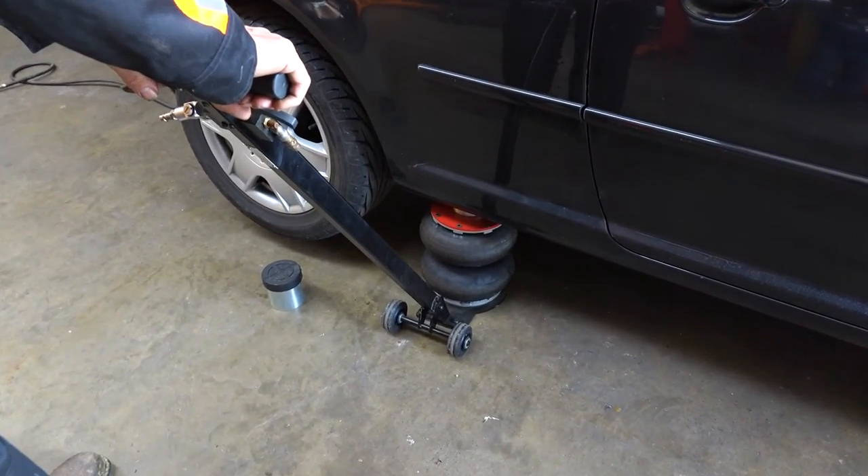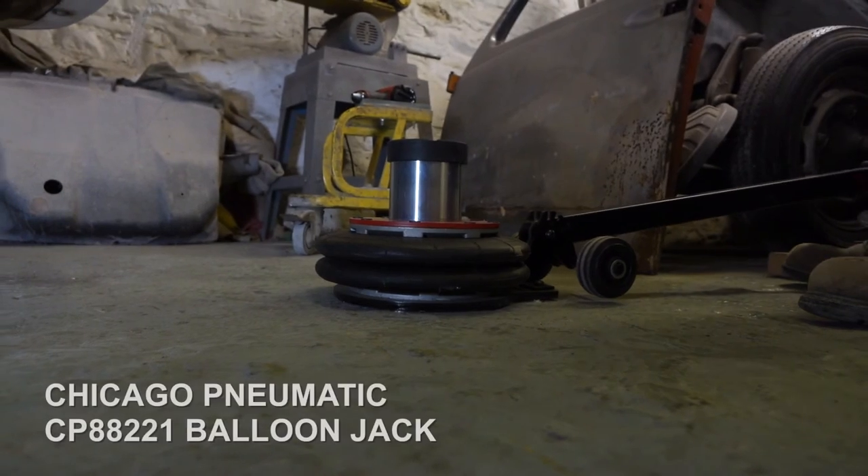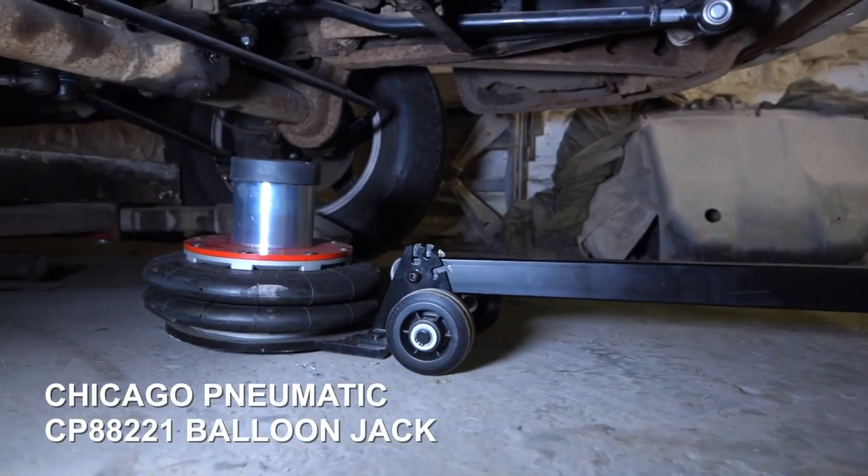It's also ideal for workshops with limited space. As you can see, it's very short and easy to manoeuvre, easy to roll around on the quiet nylon wheels, and can be put right underneath the centre of a vehicle if necessary.